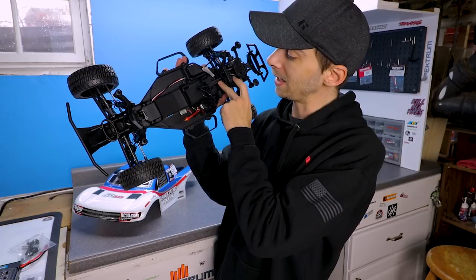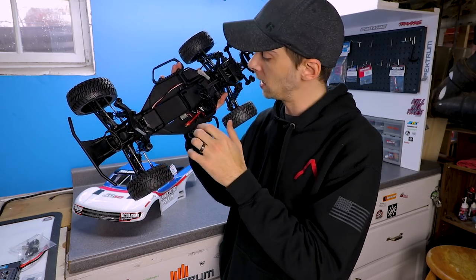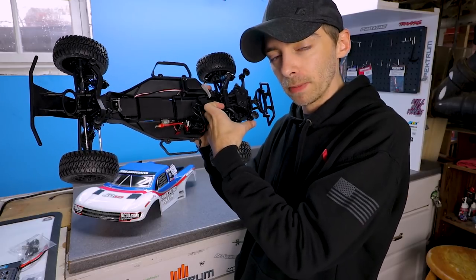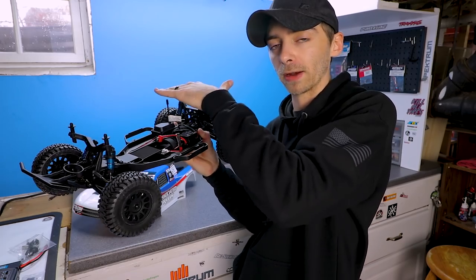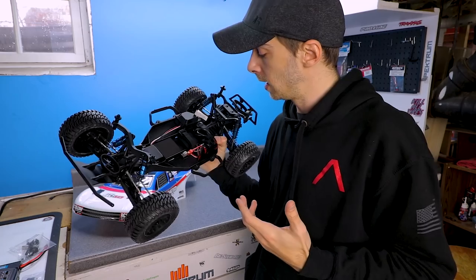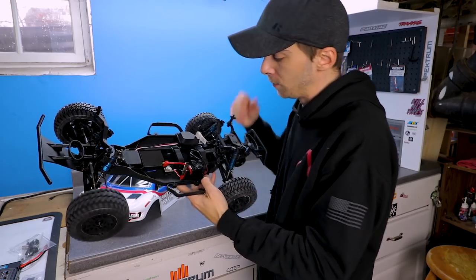The battery compartment is basically the length of the truck. There is a foam piece in the front but you can easily remove that if you have a longer battery. There's a little bit of a lip in the back, but you could put a foam piece there to push it forward if you have a taller battery like a 3S or 4S pack. If you were to change out the electronics you could run 4S and still fit those size batteries. Battery compartment pretty much takes anything as far as I can tell.